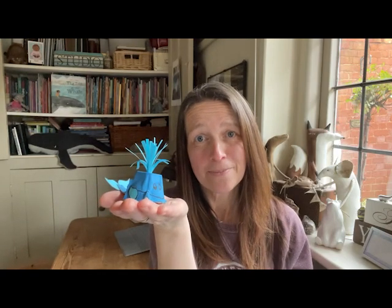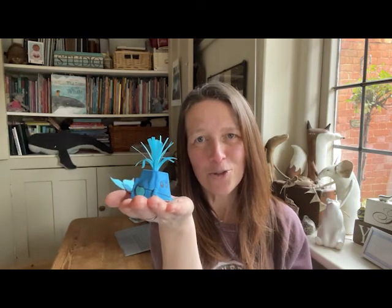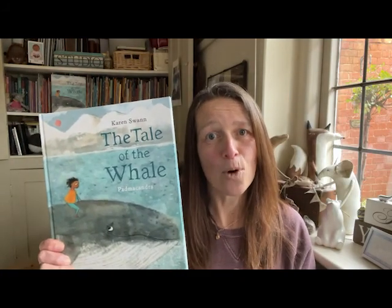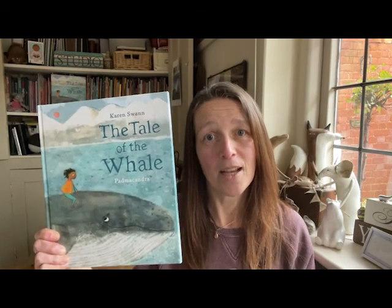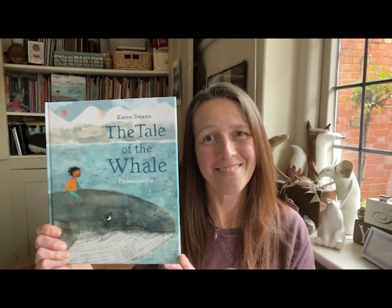Perhaps you could give him a name. What adventures would you go on together? Maybe write a story about it or draw a picture. There are lots more ideas over on my website karenswan.com or on Scallywag's website scallywagpress.com with activities that you can try. You can even make a whole family of other sea creatures, perhaps to write or draw about. Or you could head over to Moonlane TV to hear the story of The Tale of the Whale and more about the message that the whale wants us to hear. I hope you've enjoyed making your whale, and I hope you enjoy the story of The Tale of the Whale. Make sure you pass whale's message on. Thank you.